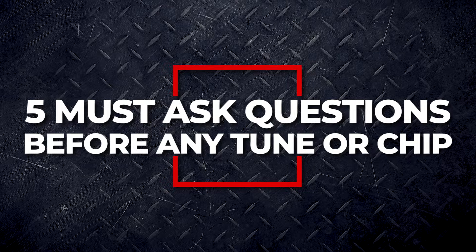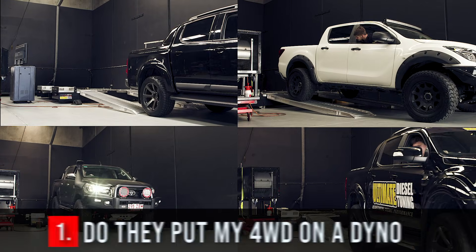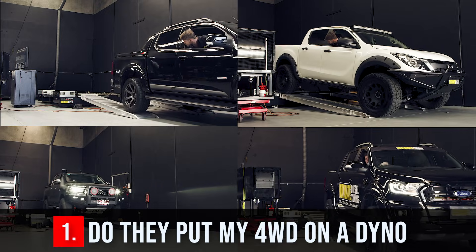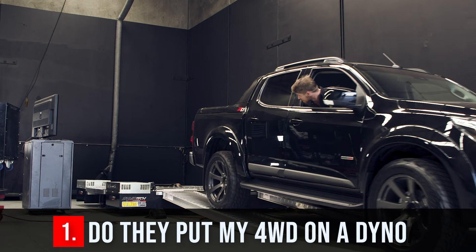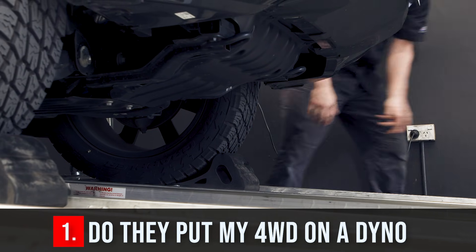Here's five things you need to check before choosing any tune or chip for your four-wheel drive. Number one: do they put your four-wheel drive on a dyno? This is the number one most important thing. It shows they are testing the tune and customising it to ensure it's right and safe for your engine.